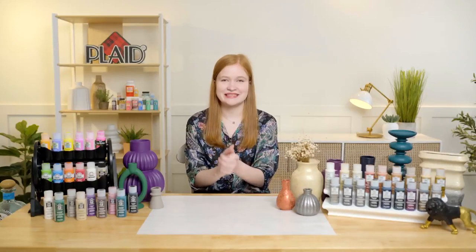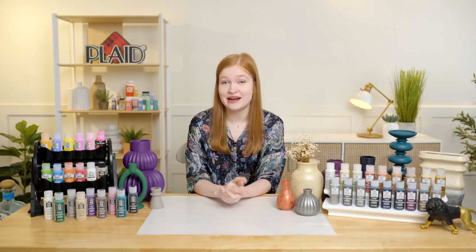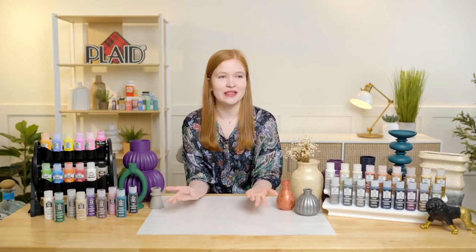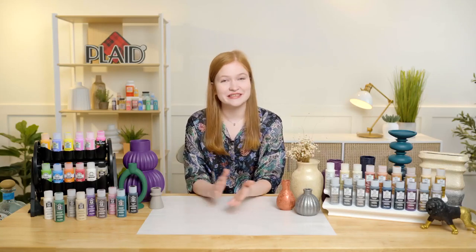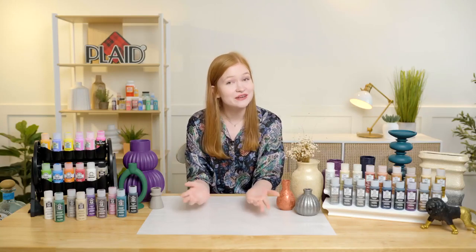Without further ado, I'm going to pass it over to Emma, who's going to be talking about our Folk Art Sugar Metallic and our Folk Art Flats. I am really excited to be here with you all to demonstrate two really exciting new product lines under our Folk Art umbrella. It feels like a national holiday when we have a new product showcase!